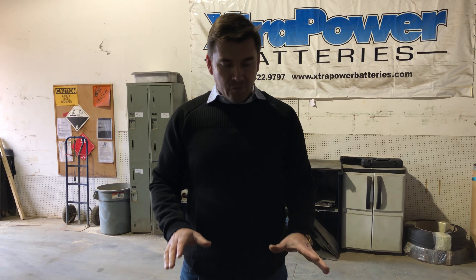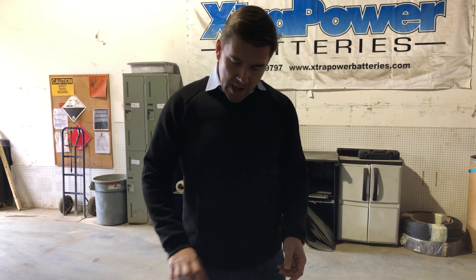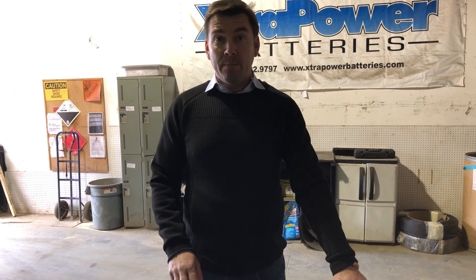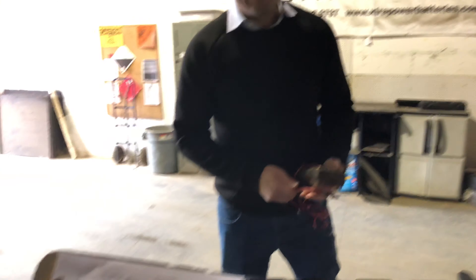A bad cell would mean a cell that usually has a variance in the voltage. So you would have, for example on this particular battery, 2.13, 2.12, 2.11, 2.13, 2.12, 2.11 — then you would have one cell at, for example, 1.8 volts or 1.9 volts. That would be a sign that this cell would have to be looked into. Thank you for watching today and join us at Extra Power anytime.